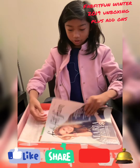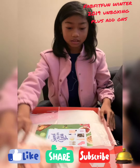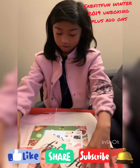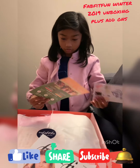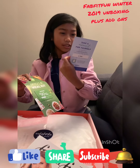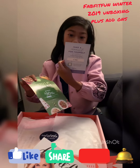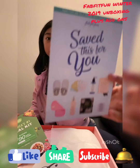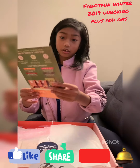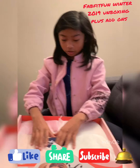The first thing we have is a Pad Fit magazine. Next thing we have is a card — it says 'Pad Fit sends save this for you.' And next we have a kit card. Okay, let's open this.